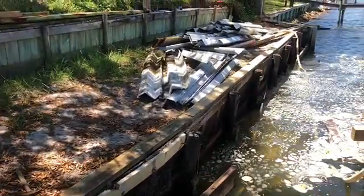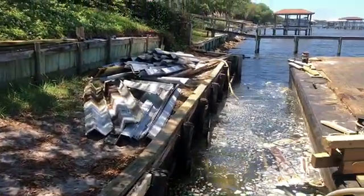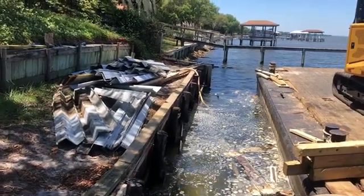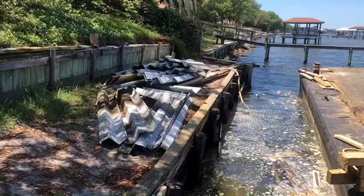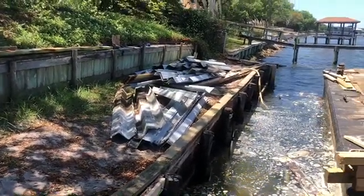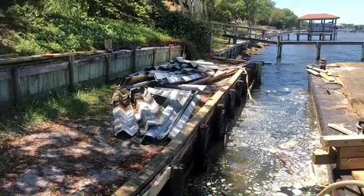The wall had actually bowed out too much, we couldn't straighten that one back up. So we removed the vinyl sheet pilings and we're going to reinstall those straight, tie them back with the tie-back system to new dead man pilings. This should give them a good wall that provides many years of protection against the shoreline.